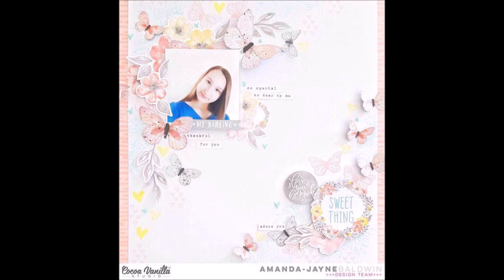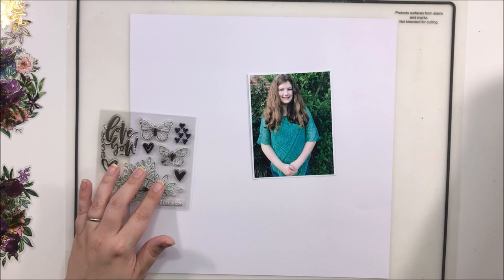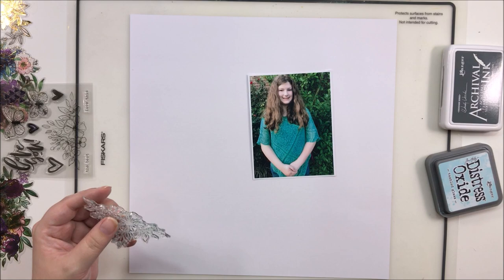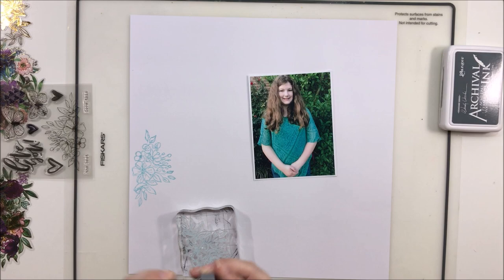Hey y'all, it's Laura and I'm back with the second Scraplift Sunday of the Scrap Timber marathon. We are lifting this gorgeous layout by Amanda Jane Baldwin for Coco Vanilla, and I'm using the exact same stamp set she used. Though I'm not stamping exactly the way she did, I'm trying to create the same sort of soft, floaty background she created — and I'm using stamps, which I know is going to excite several of you because I don't use stamps terribly often in my scrapbooking, mostly because I just forget they're there.